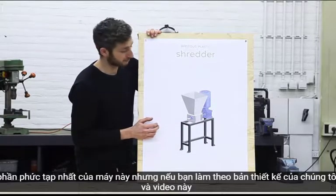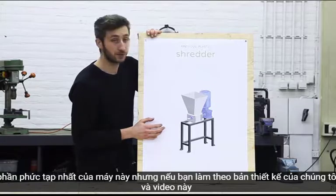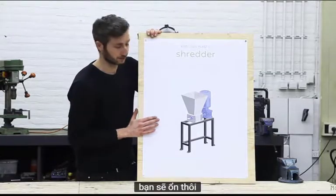This is by far the most complex part of this machine. We can follow our blueprints and this machine here, and we'll take it step by step.